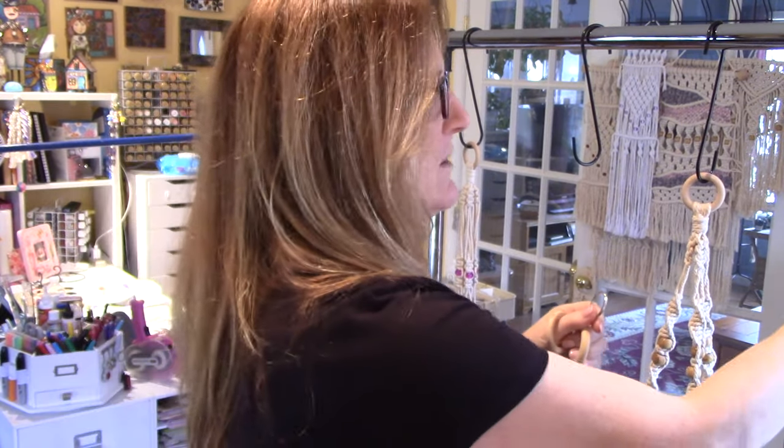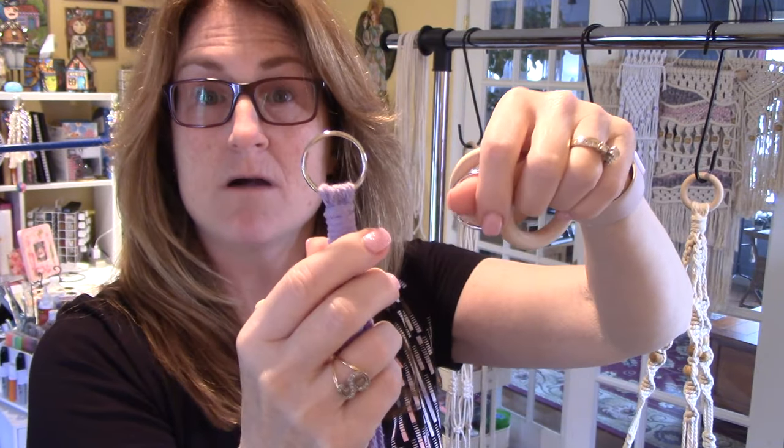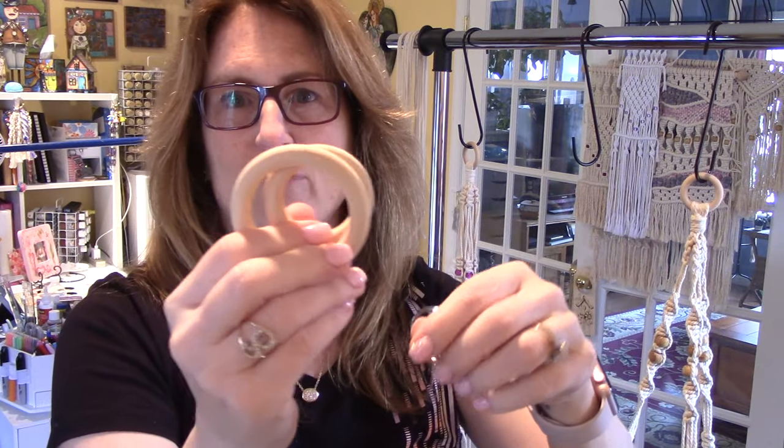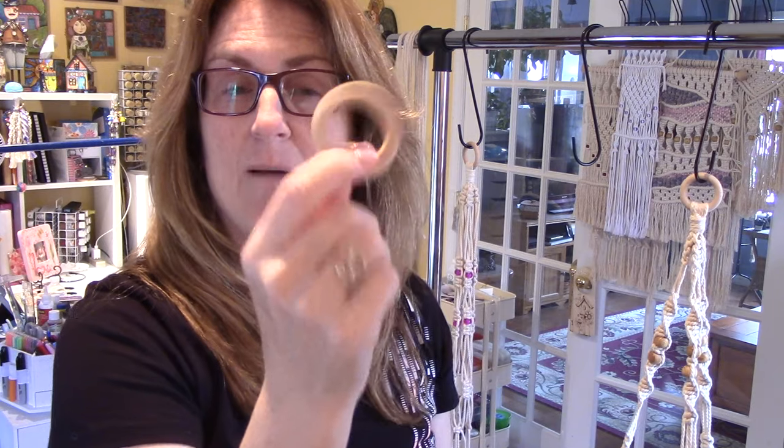I'm going to use a wooden ring today, but I've also used just a regular key ring or split ring. These two I got from Amazon and they came with some dowels as well. This one I got from Hobby Lobby — Hobby Lobby is now selling macrame supplies in the beading aisle.